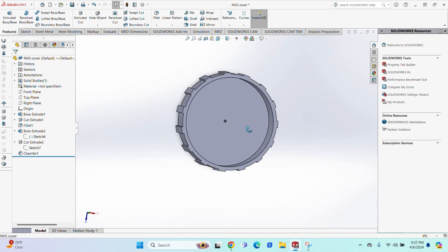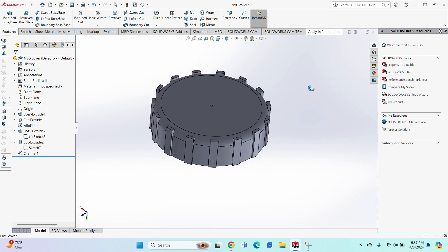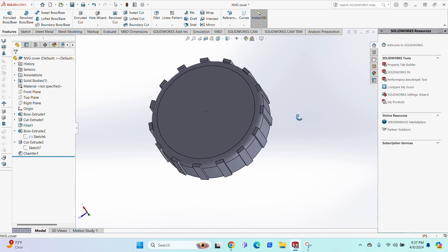Blue check mark — everything looks good. Panning around, and the NVG cover is really coming to life.